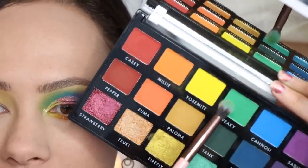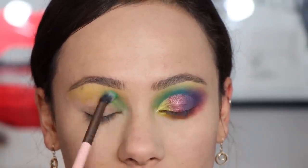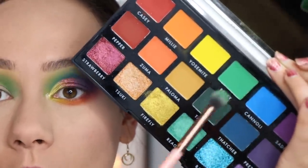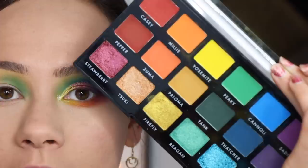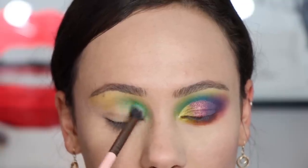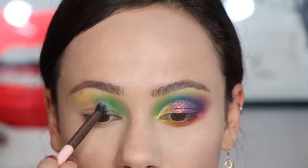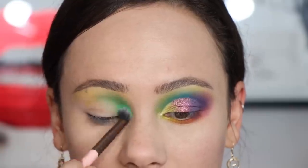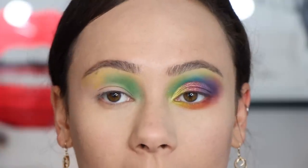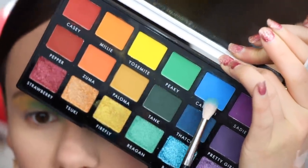We're going to go into Peaky right here. I really enjoy how this palette has different depths. So if you're working on a more monochromatic look, you work downwards. And if you're looking for more of a colorful look, you work horizontally. It's not a revolutionary way for a palette to be laid out by any means, but I just love when a palette does do that because it just makes sense and it's so much more user-friendly. This look is going to have a lot of blending, so be prepared for me to go back and re-blend. And then we're going to take Cannoli, which is the blue.